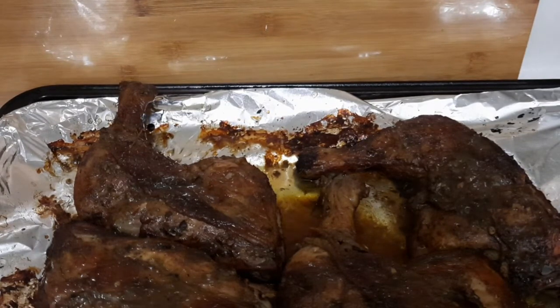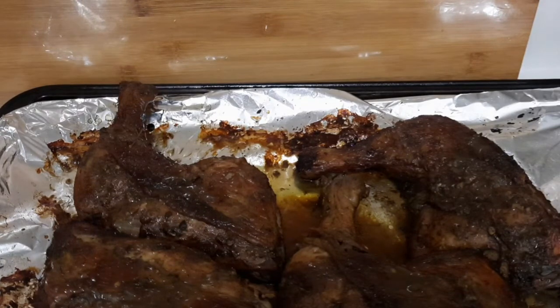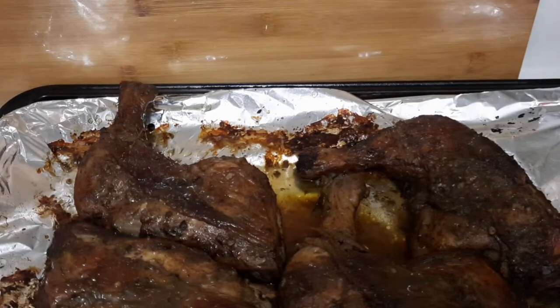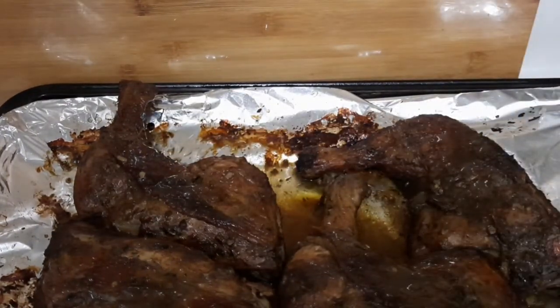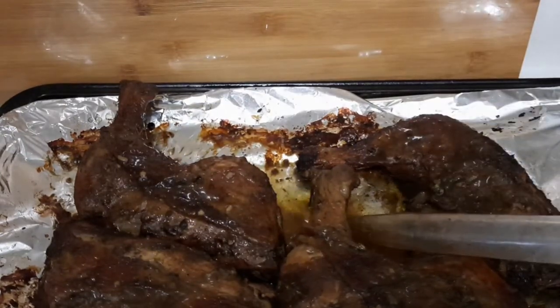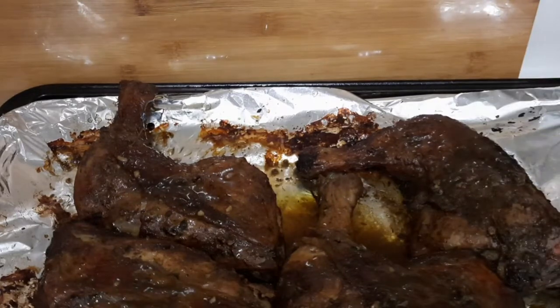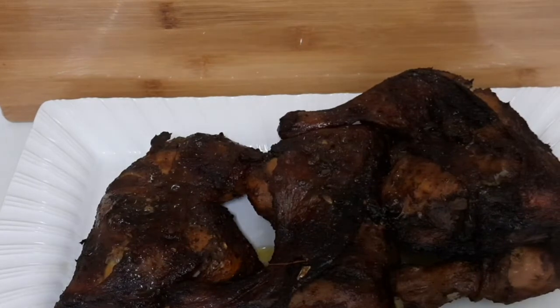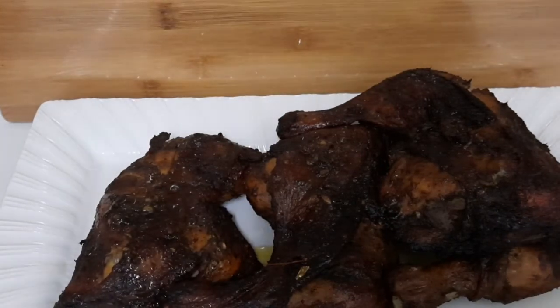That's Teddy Pendergrass — I love this song so much, it's on my playlist on repeat! I'm gonna put it back in the oven for maybe five more minutes. When I take it back out, you guys are gonna see the final result. I'm gonna have this with some rice and peas I made earlier, some cabbage with carrot vegetables, and some broccoli. Placing it back in the oven for five more minutes.